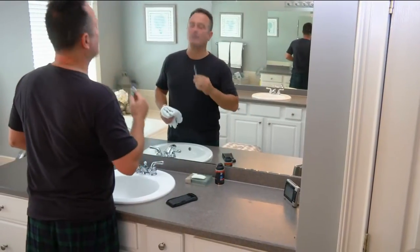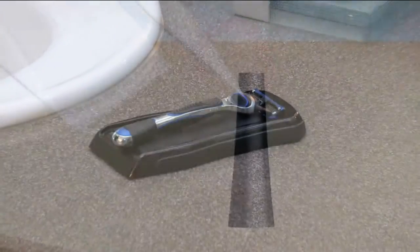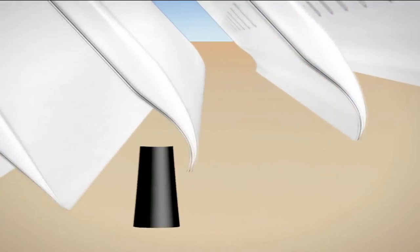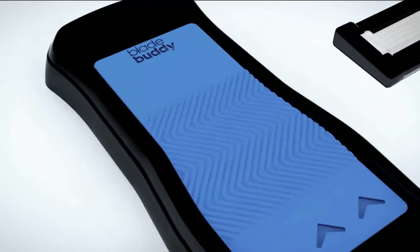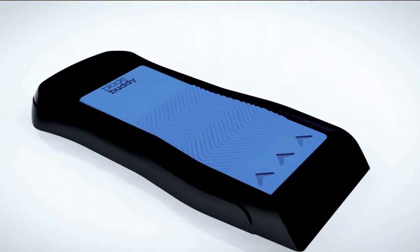My husband and I have been using the same one for a year now, and today you're getting two. This is a patented device that prevents dulling and maintains the sharpness of even your cheapest blades — not kidding. My girlfriend Kylie Watts is here with us, always bringing us little do-it-yourself items and the inside tips and tricks.